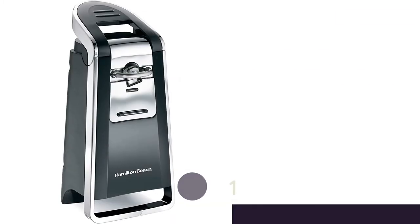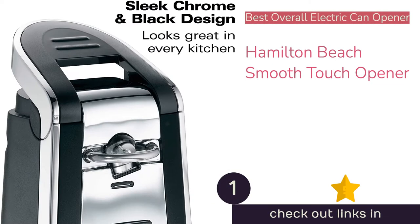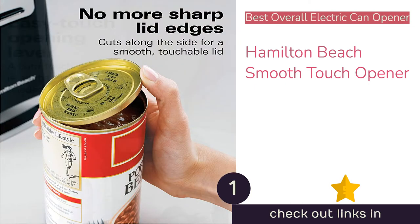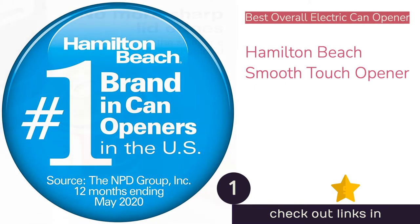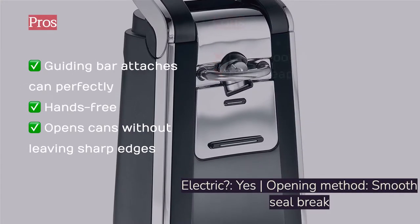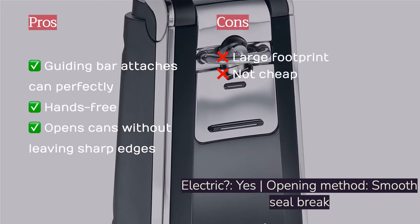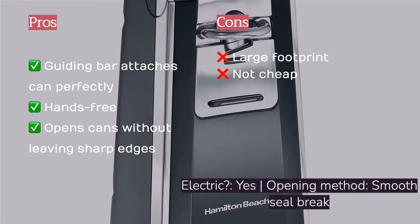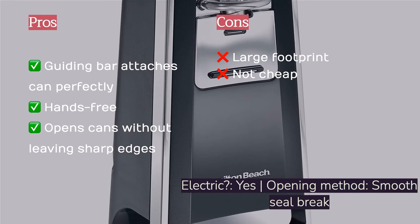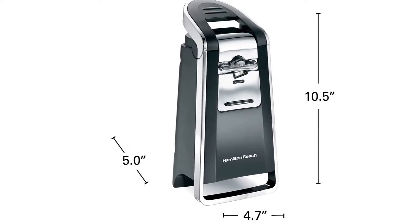The first product on our list is the Hamilton Beach Smooth Touch opener. It's easy to attach any size can, and this was our overall favorite electric model. The guiding bar above the blade places the can in the perfect spot every time. The oversized locking lever is easy to use, and the smooth touch design breaks the can seal along the lid's edge instead of breaking through it, resulting in an open can and lid with smooth edges. Very little of the can's contents remains on the opener's blades, creating minimal cleanup.